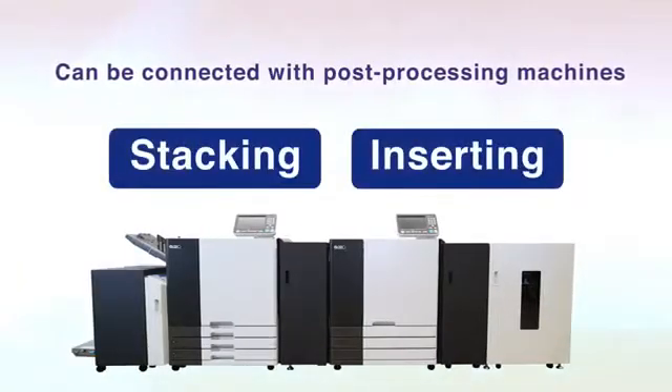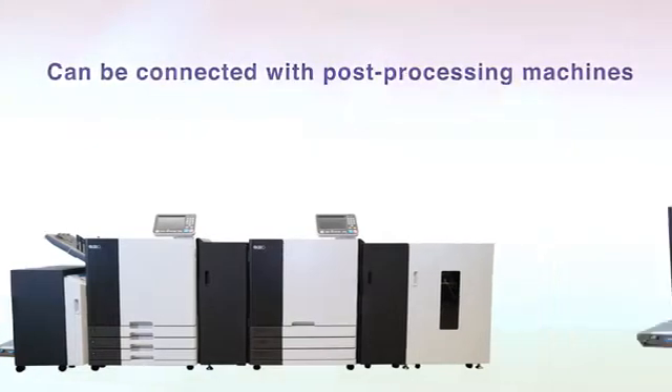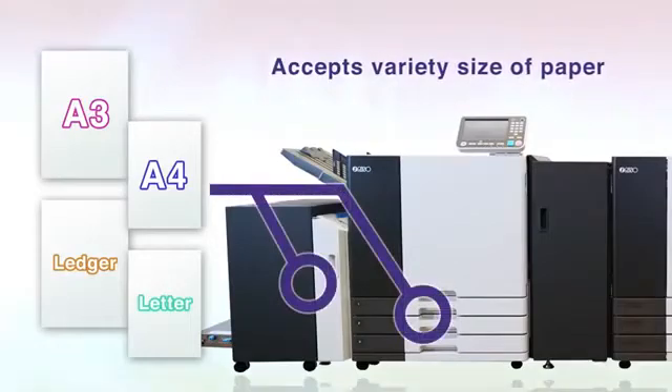It can be connected with post-processing machines of other companies, making it a product both easy to introduce and having expandability.